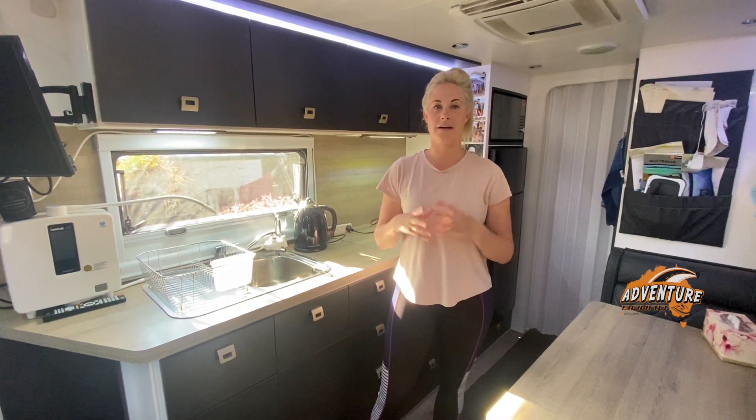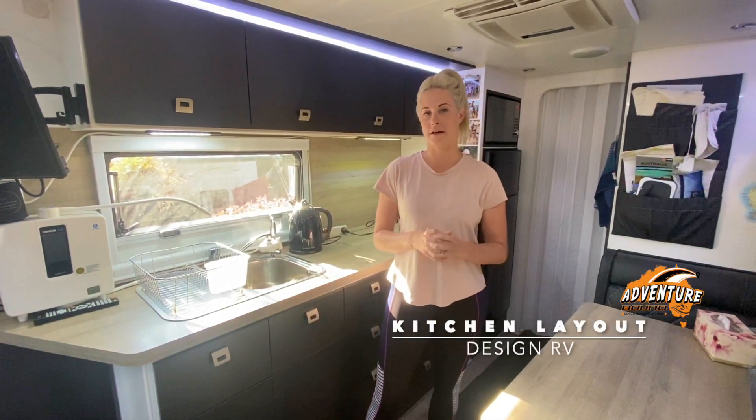Hey guys, so I'm going to go over our kitchen layout in our Design RV and how we've set it up.